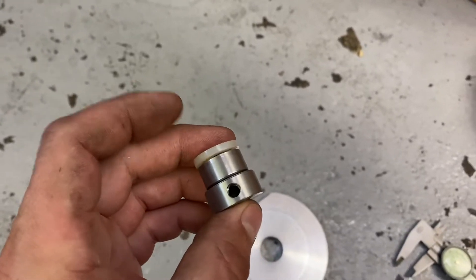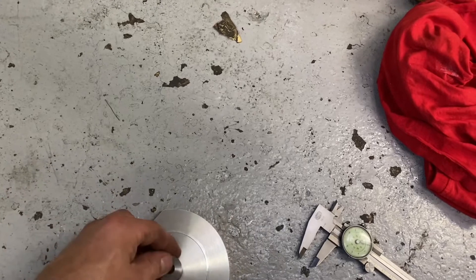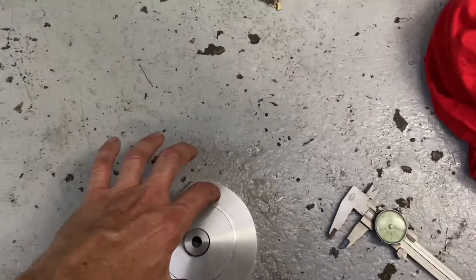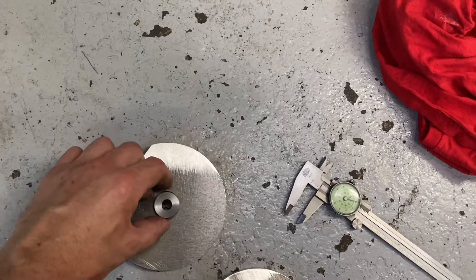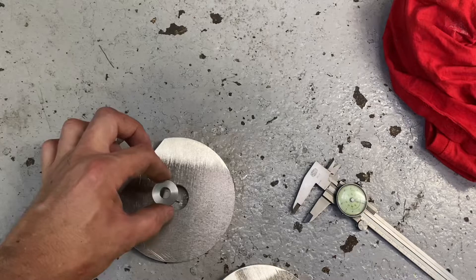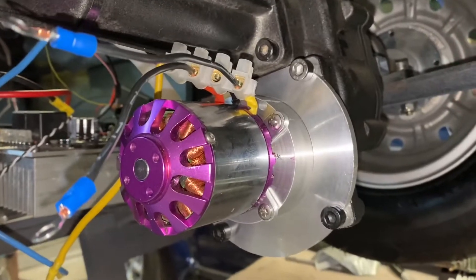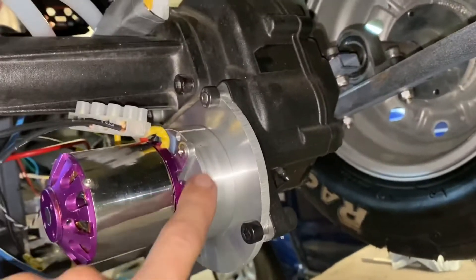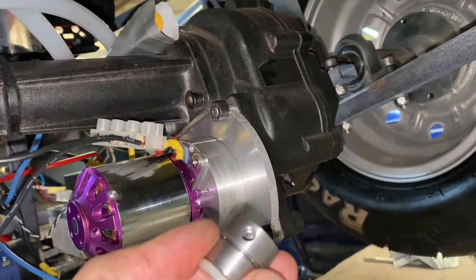Next thing is to work out how far up — or away from this plate — the motor needs to be, and what the offset is, as to how far out that is and where the motor needs to be mounted. That is test fitted. This is the adapter I've made — I can't put the coupling in yet because I haven't got a grub screw, which is a bit annoying, but that is the motor mounted.